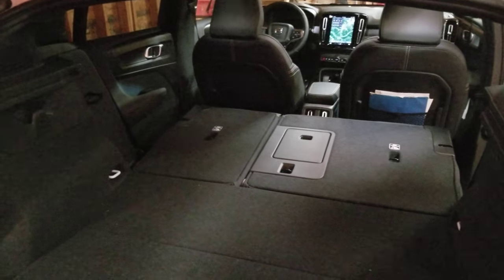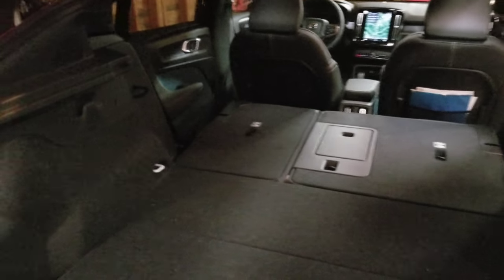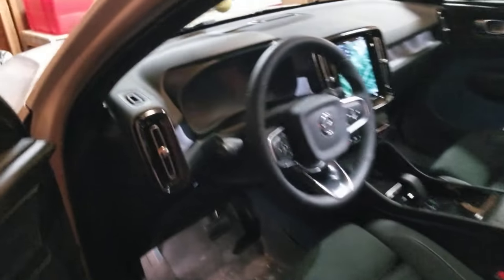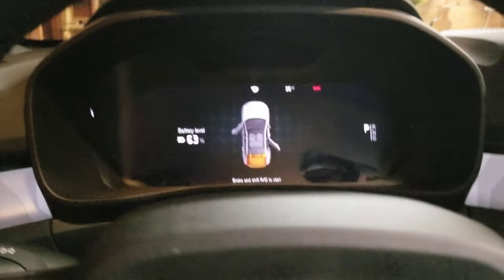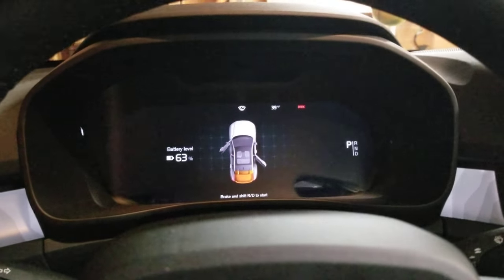Hey everybody, I want to do the Volvo community a solid here — some of you have helped me out with stuff. This is a 2023 Volvo C40 and it's got issues with the T-CAM. That's the thing that lets it sense the key. It also has a little washer fluid issue. It doesn't know the key is in the car.